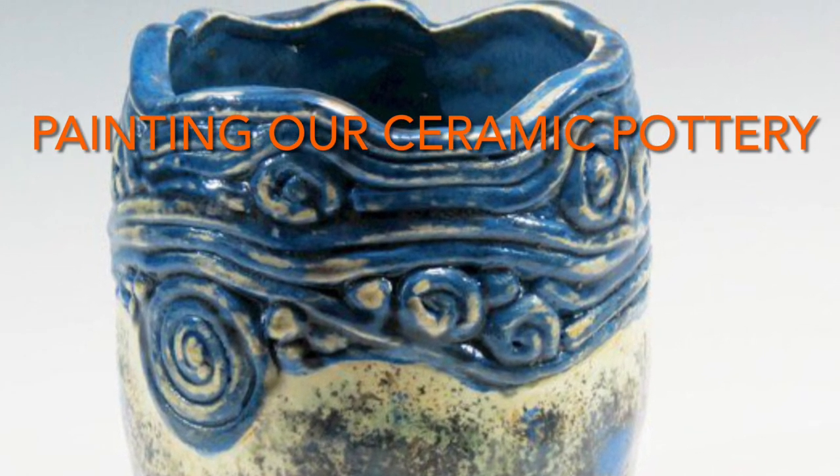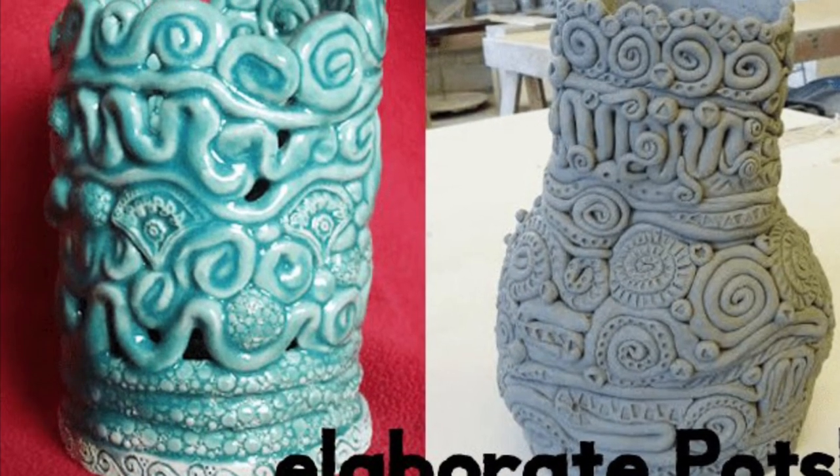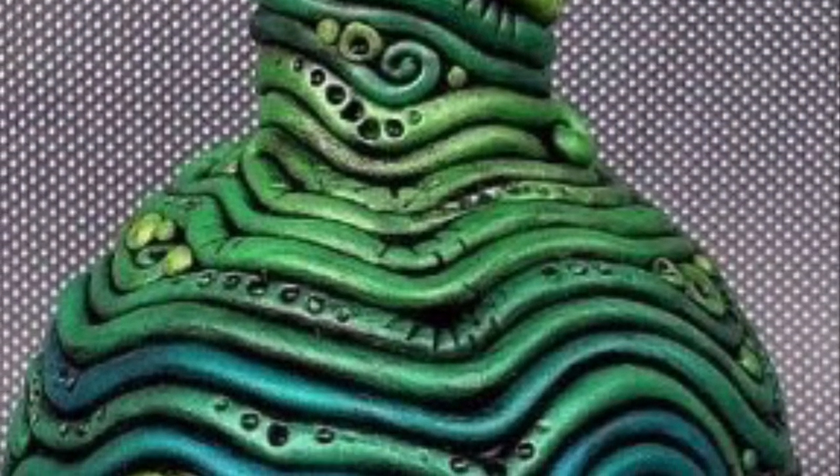Hello Summit Artist! If you recall, we had finished painting our primer onto our coil pottery, and now we're needing to add color to our pieces. We're going to be using something called a limited palette.